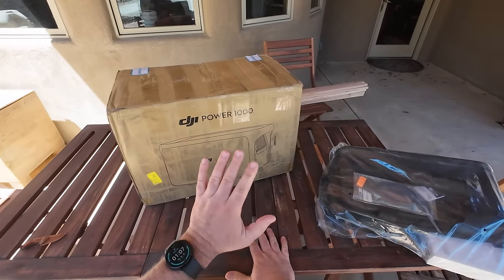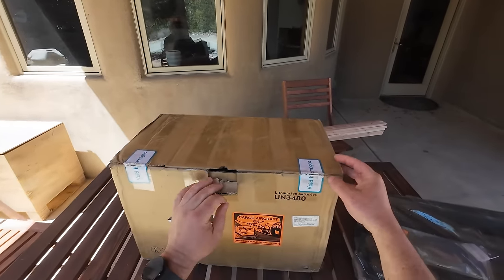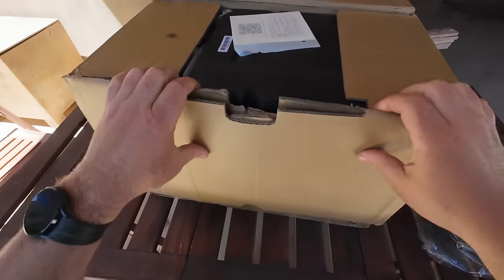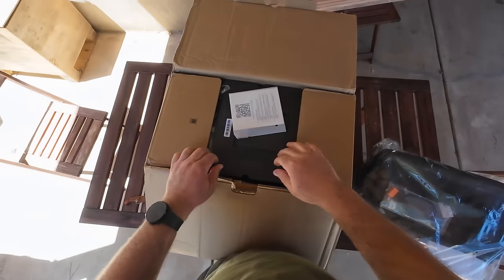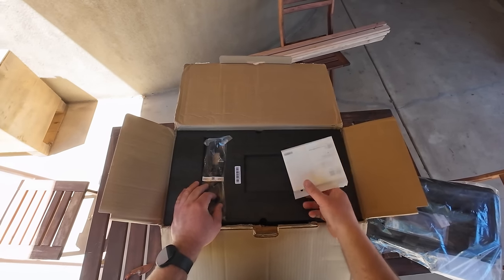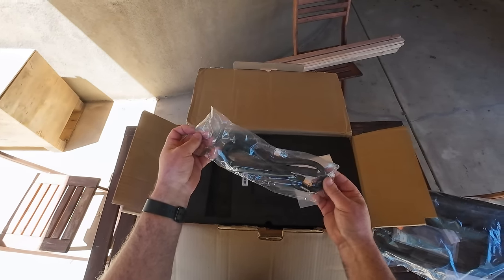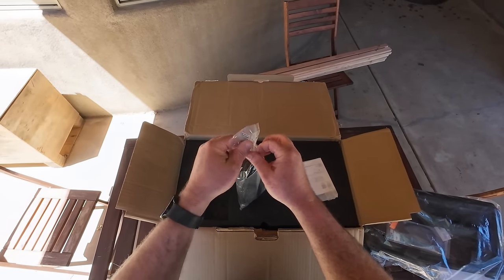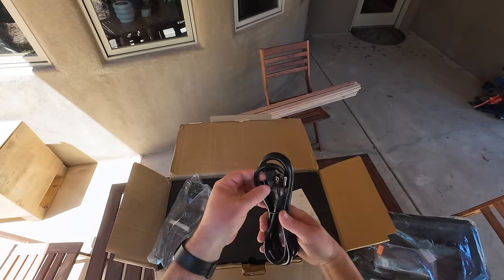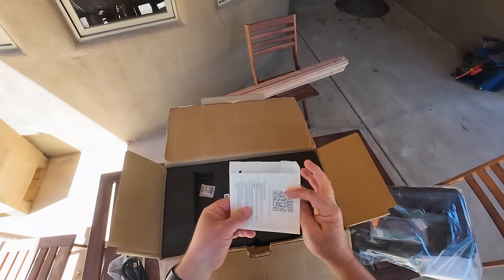I'm going to put on a bunch of loads and see what it can handle, how easy it is to use. Let's get started with the DJI Power 1000 power station. Here is the box — I assume this is not going to be like the production box, just a pre-production unit. I opened it up thinking it was going to be in a better-looking box, but it's just a cardboard box.